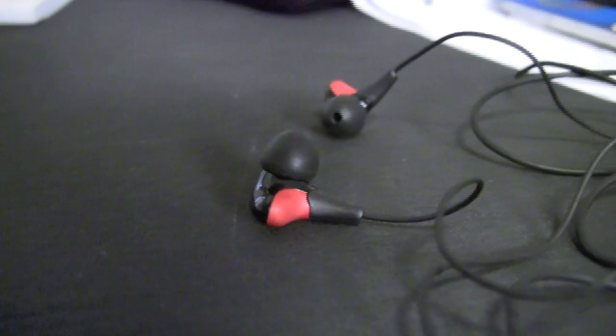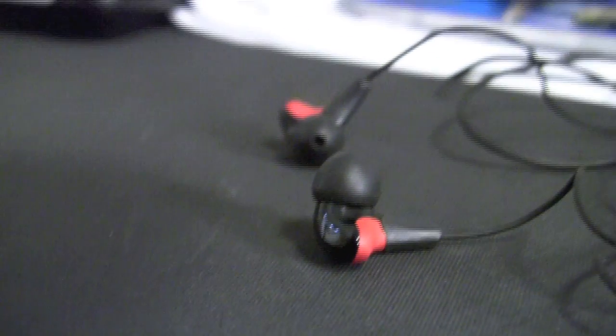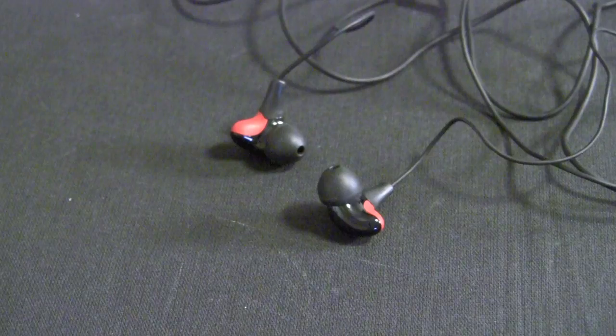Unfortunately, the sound of these headphones didn't impress me too much. The mids and highs are good, and they're extremely clear, but unfortunately the bass — the low-end sounds — are just not there for me. They definitely need a lot more punch in the bass, and it just doesn't feel very full with the sound.